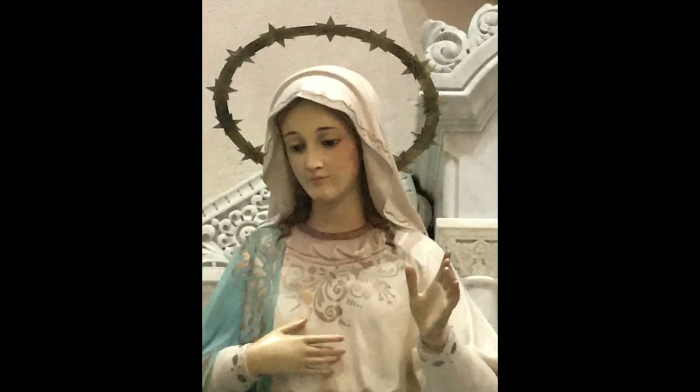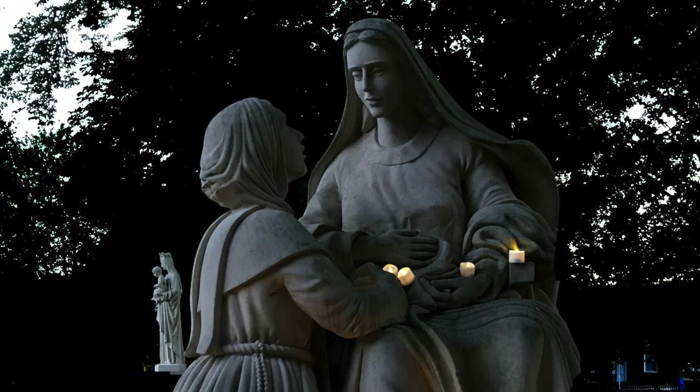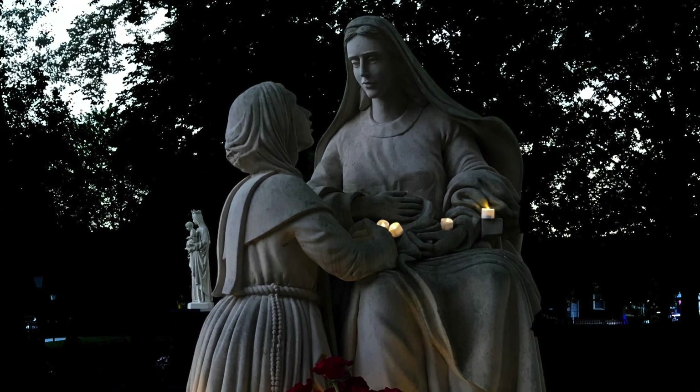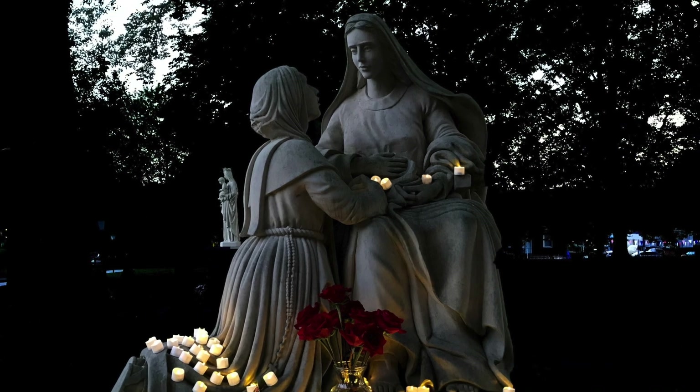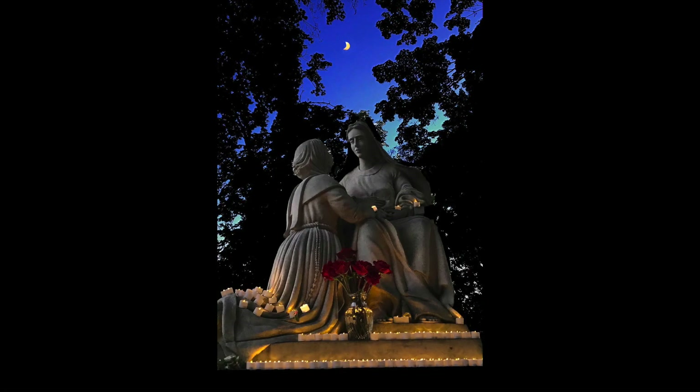Our prayer this week invokes our Blessed Mother of the Red Scapular. We pray: Blessed Mother, please help us to love and appreciate the sacrifice of your Son, our Lord and Savior, Jesus the Christ. The Red Scapular is a vivid reminder of the precious blood that he has shed for all of us. May we always be mindful of the miracle of Christ's resurrection and what it promises to us, his faithful disciples on earth. We ask this through Christ our Lord. Amen.